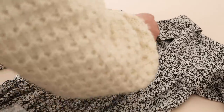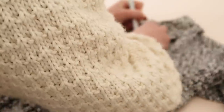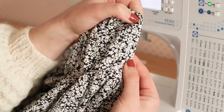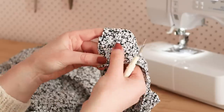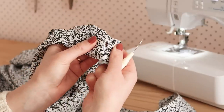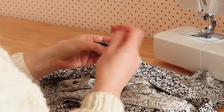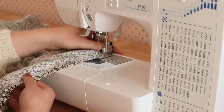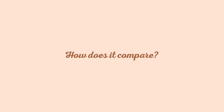Next I marked out the position of the buttonholes along the front of the dress and also on the cuffs of the sleeves, then used my buttonhole stitch on my sewing machine to sew the buttonholes in place. I then hand stitched the buttons onto the dress, and then all that was left to do was hem the bottom edge of the skirt. And my adorable button-up dress is complete! So how does this dress compare to the one in the Instagram?